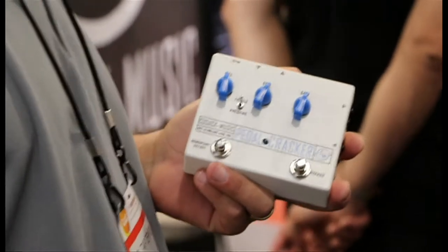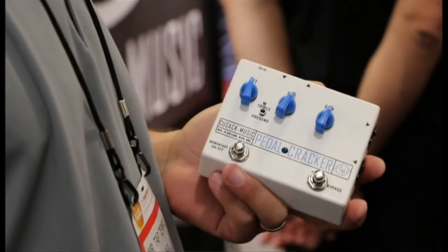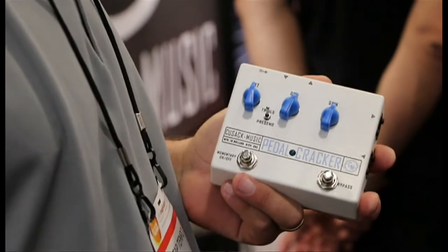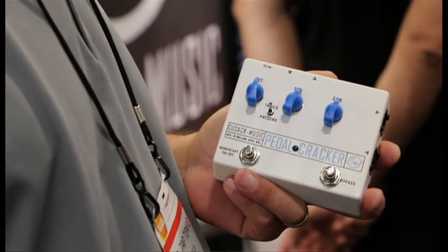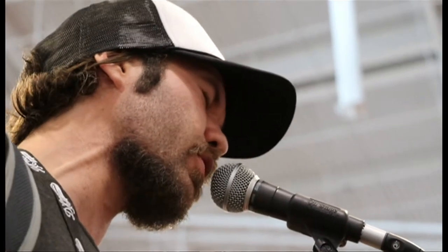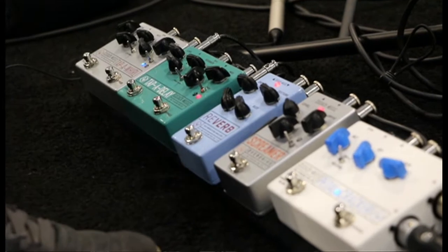It has a lot of features, like a momentary on-off mode and a latched on-off mode. You can have trails on. You can have a pre-send, so you're always sending to the loop and it only comes back when you want it. There are a lot of options, and we've had a lot of vocalists here this weekend playing with it.